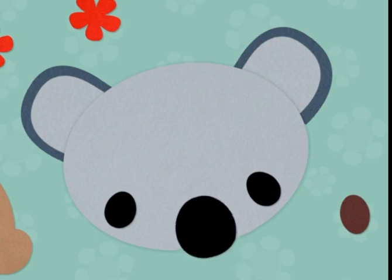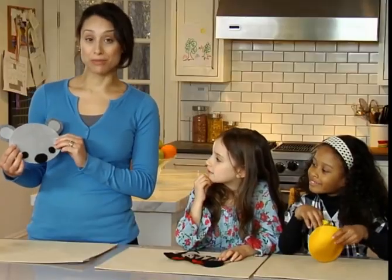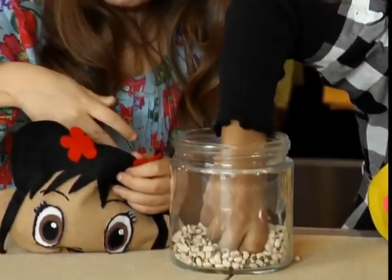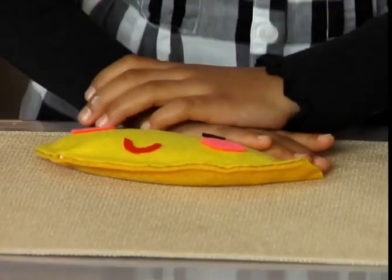Glue the facial features onto the ovals and let dry. Then glue around the edges of the ovals, leaving a space to fill the bean bags. After allowing them to fully dry, fill the bean bags with beans. You'll need about one and a half bags to fill them. Then glue them shut and let them dry for about an hour, and you're ready to go.